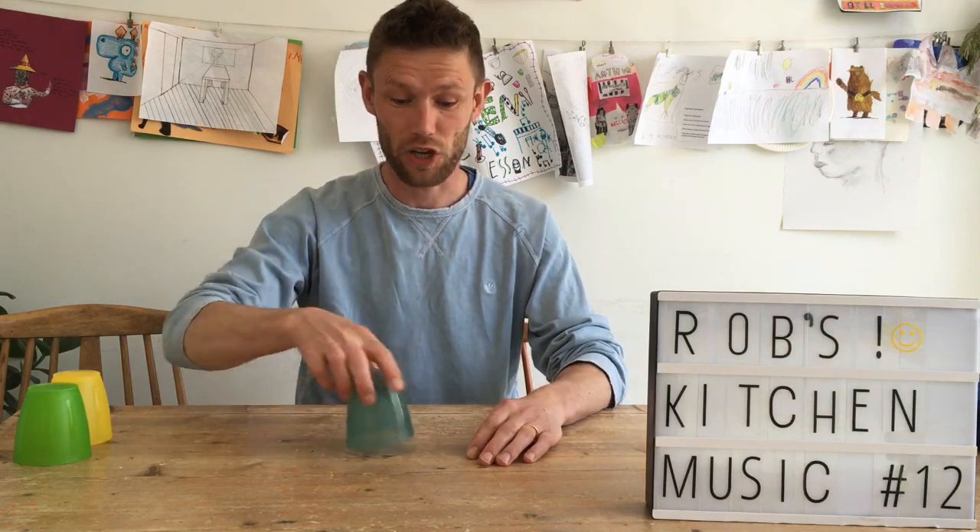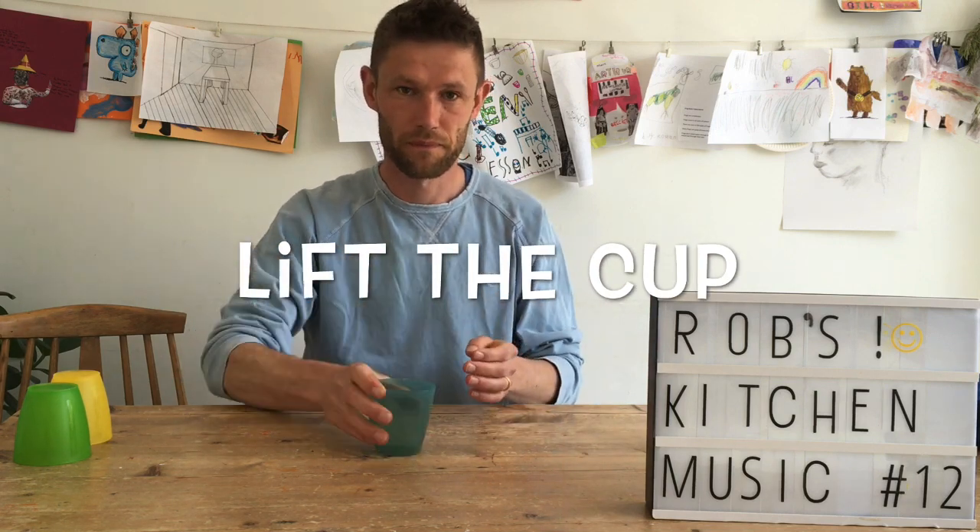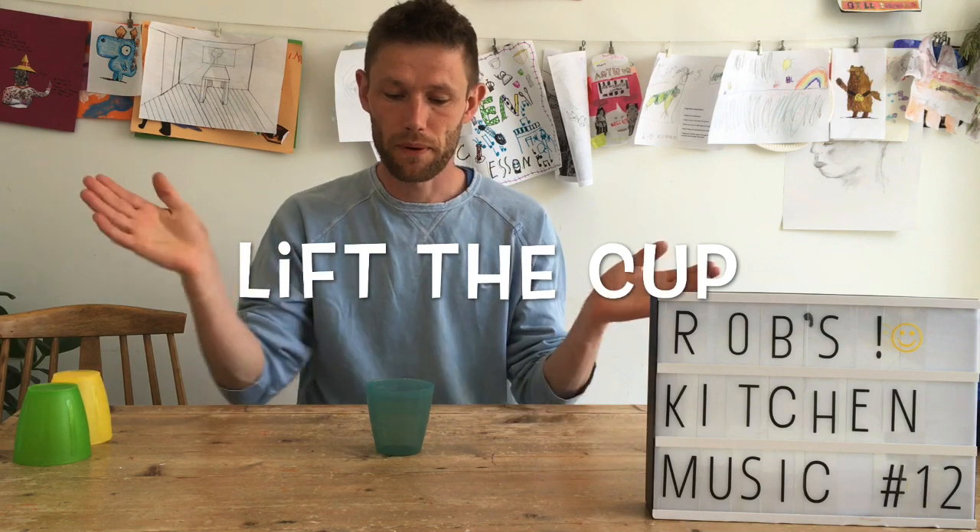The next one is lift the cup. Or if the cup's this way — lift the cup.